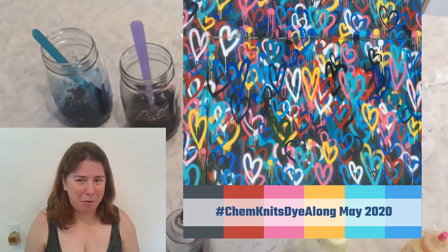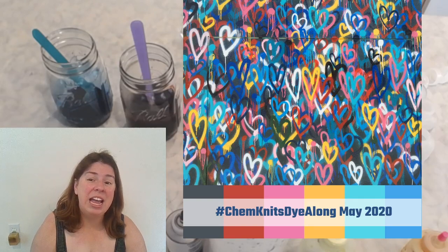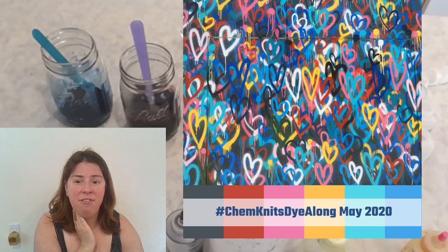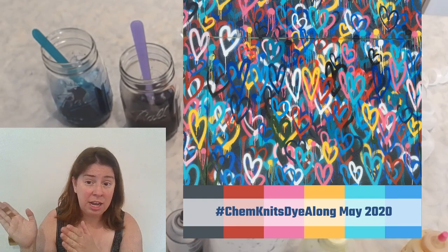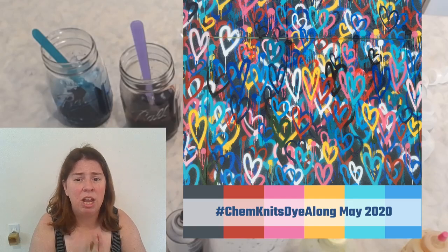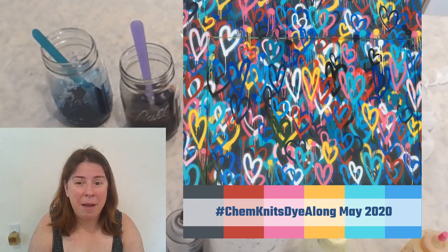In about a month I will share a recap from this live stream so you can see the finished colorways I created today. Along with that I try to feature some of your photos of the yarn that you created. There are two ways to get featured: one is to share the yarn you dyed inspired by this photo using the hashtag Chemknits dial-on on Instagram, or you can find this photo on the Chemknits Facebook page and reply with a photo comment.